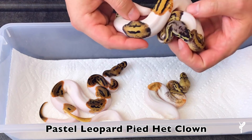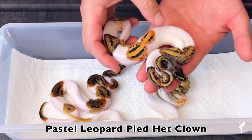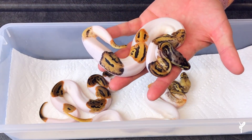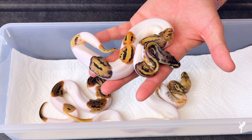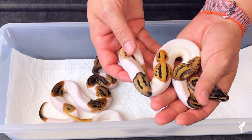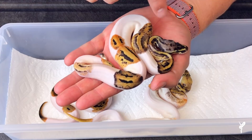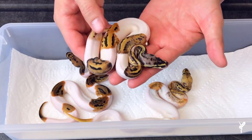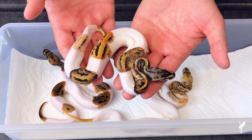Next one in is a pastel leopard pied — again great pattern distribution, some nice saddles surrounded by white, just excellent. In pastel leopard pieds, leopard is often really hard to ID in a pied because they typically make them really high white and the leopard pattern doesn't come through that much. Honestly, if it wasn't for the head of this animal it'd be hard to ID leopard in it, but the head is a really big giveaway. The head is very untypical, so in a pastel leopard pied you're typically looking for that unique kind of washed-out head stamp that tells you exactly what you're looking at.